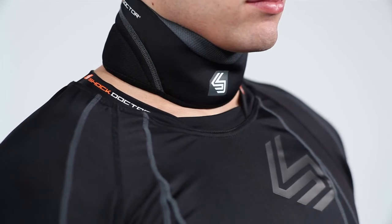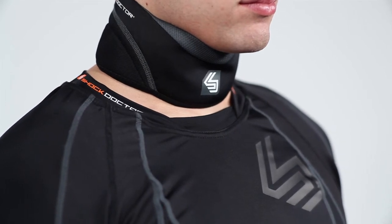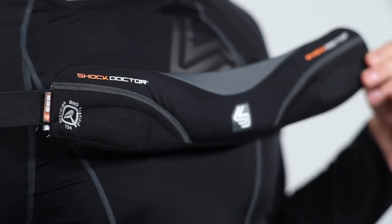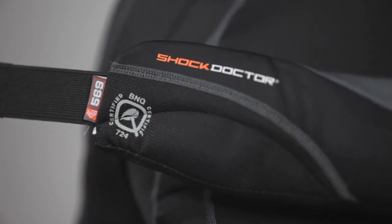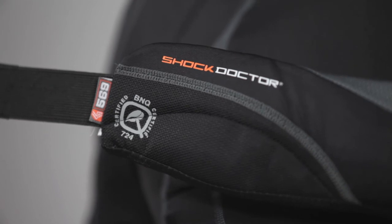Constructed with a premium cut resistant aramid fiber reinforced core, soft knit lining and durable outer materials, the Ultra Neck Guard is BNQ certified to provide ultimate protection and peace of mind.